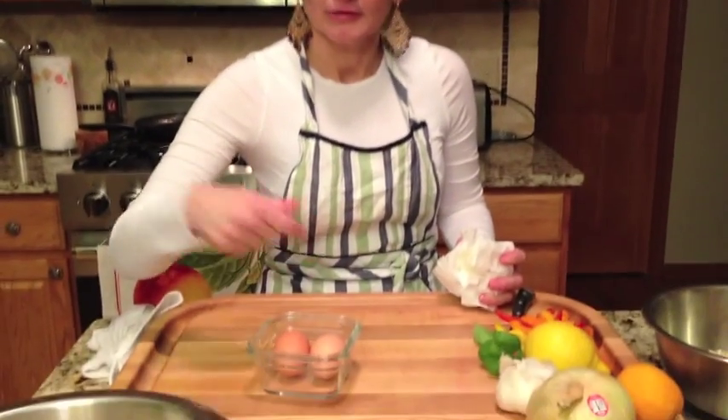Next thing we're going to do is scramble some eggs up. We're going to move it around, cover the fish with it, and then marinate and season it. We'll be right back.